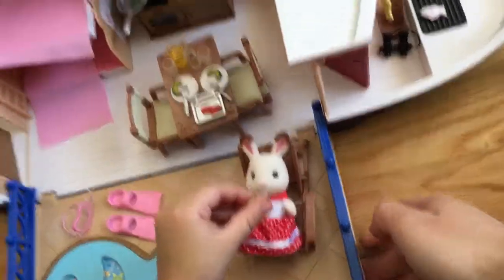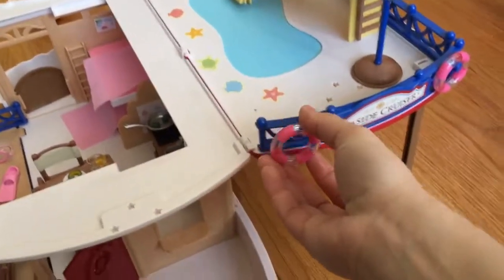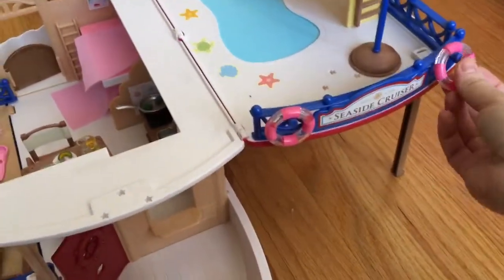I forgot to show you these little rings — two of them. And that's it. This is the bow.